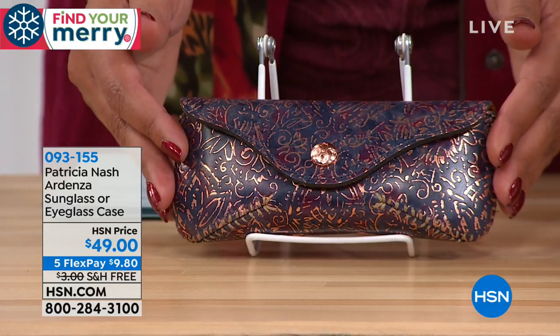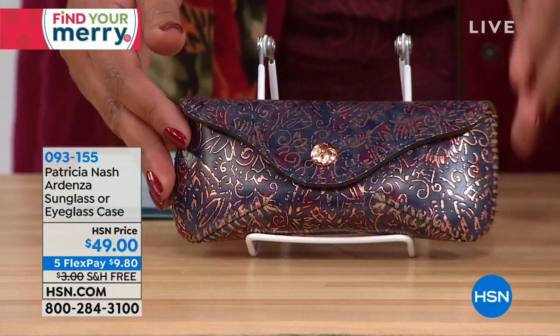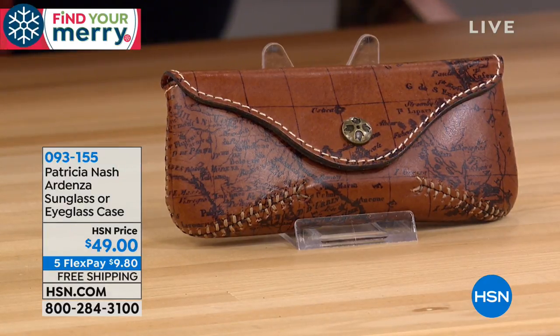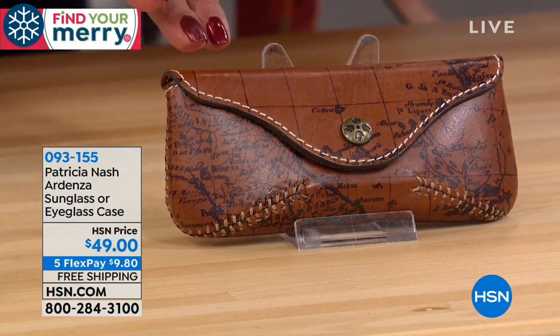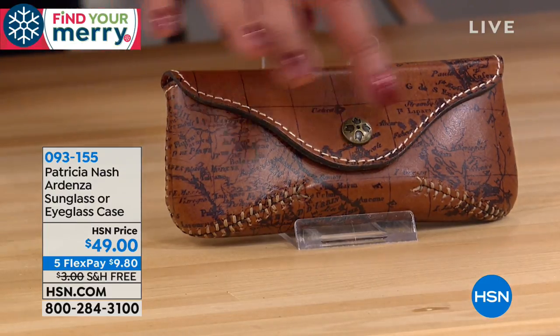Remember, this is just an exquisite sunglass case for forty-nine dollars — five flexible payments of nine dollars and eighty cents to get home, and free shipping. You can get it along with your bag. If you got the map bag, then you want to get the map sunglass case to go with it.